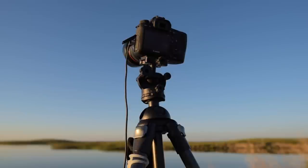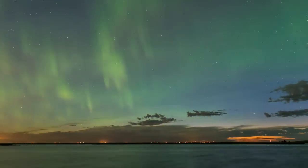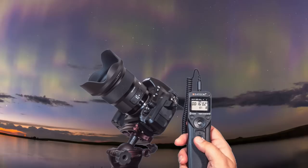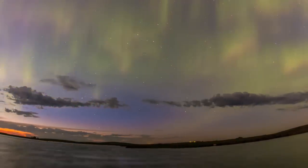A lens speed of f2.8 or faster allows you to use shorter shutter speeds to better capture the moving curtains of the aurora, or to use a lower ISO speed for lower noise. I'm using a 24mm lens tonight, but I've used lenses as wide as 8mm fisheyes for spectacular displays that cover the entire sky. The camera also needs to be on a solid tripod, and to avoid bumping the camera you need a remote release. A remote with intervalometer functions allows you to shoot hundreds of frames in rapid succession to create a time-lapse movie.